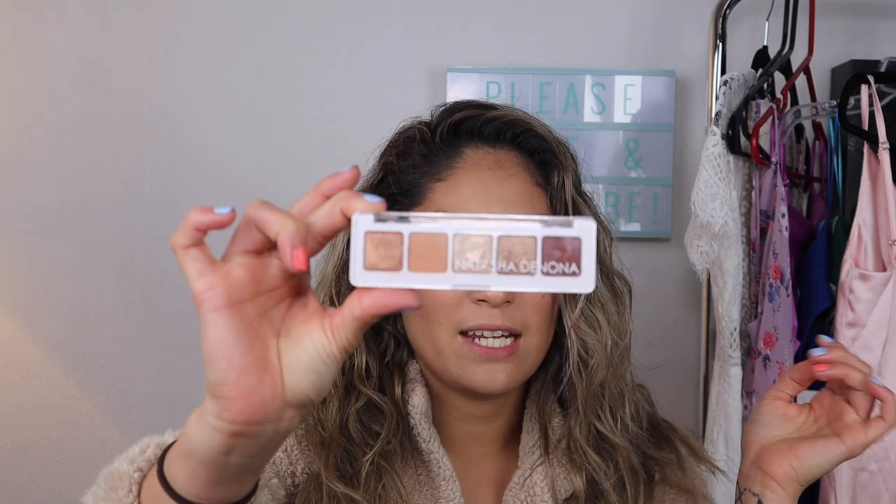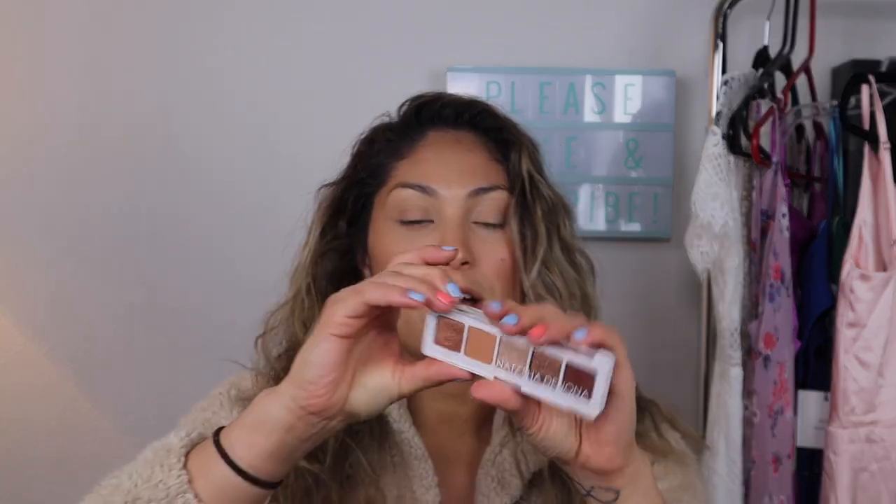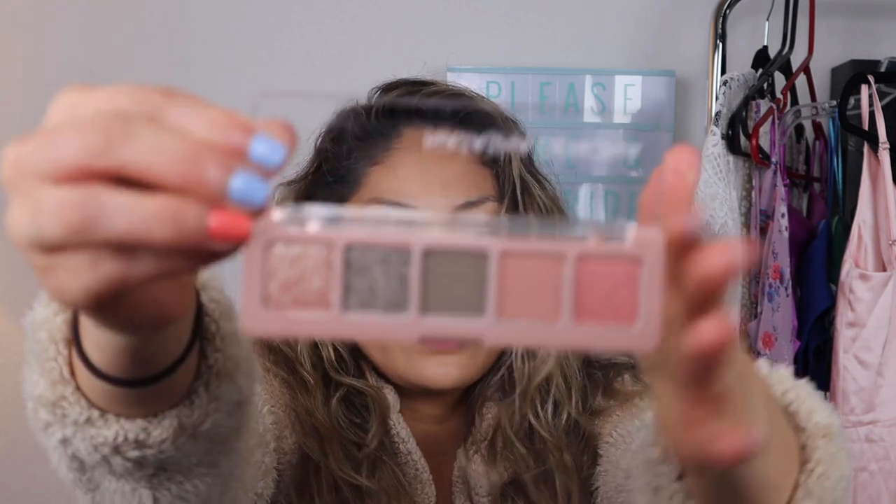I only have one other Natasha Denona Mini and it is the Mini Nude. It is probably one of my favorite Natasha Denona palettes just because it's so user-friendly and travel-friendly. But this new palette is really, really cute. These are the shades here.